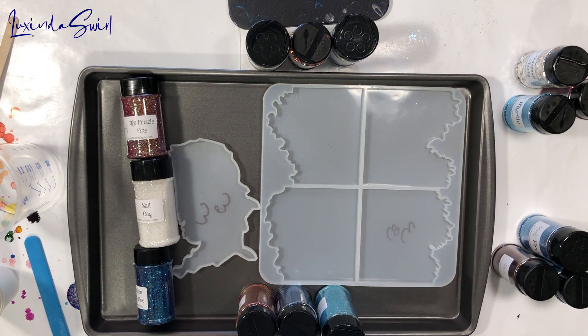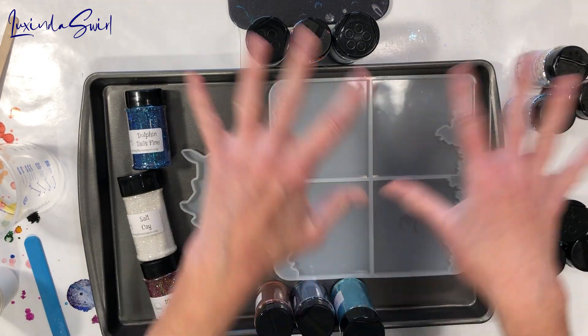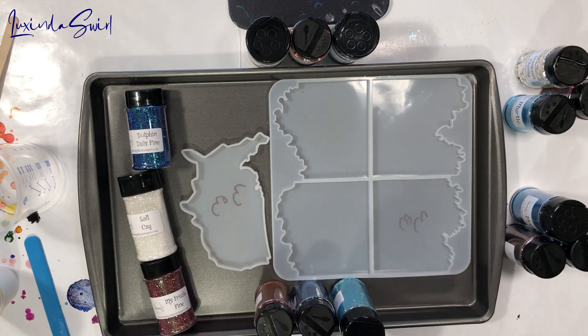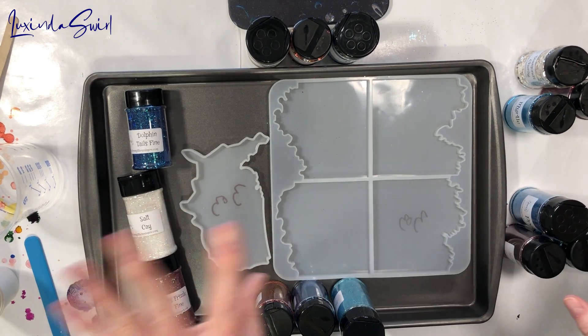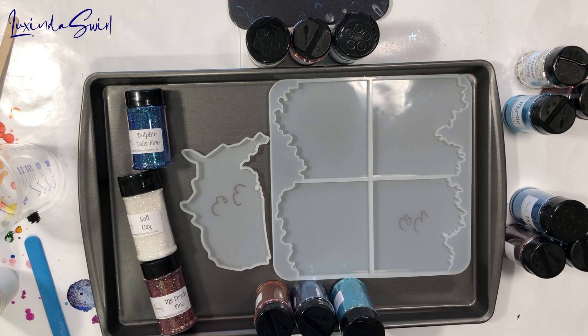Then I'm going to pour — and I'm probably not going to do a fancy pour or anything like that. We'll do red, white, and blue, and we'll turn them out and see how each of these glitters looks in resin; that's really the goal here. Plus, I'll have some coasters. I'm going to gear up and fast-mow through this because it's mostly going to be mixing and then pouring, and then we'll demold. So sit back and enjoy the show.